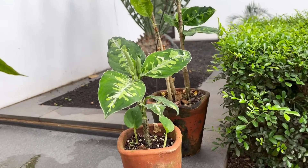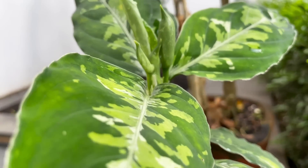Hi guys, my name is Sean. I'm a houseplant enthusiast from Jakarta, Indonesia. Welcome to today's video where I'm going to be talking about the Aglaonema Pictum tricolor.